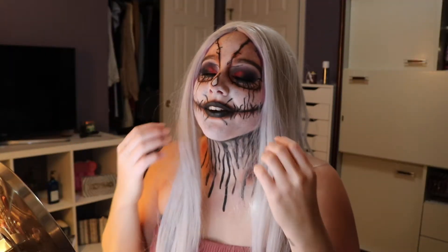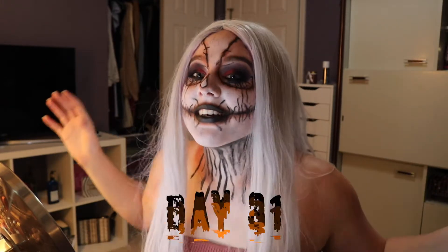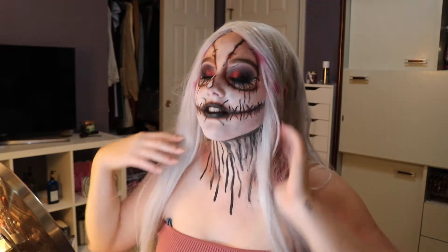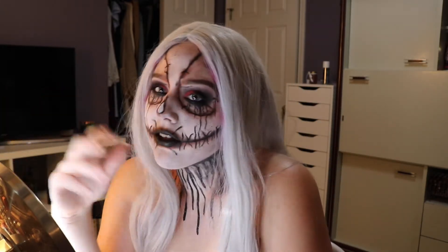Hey guys, welcome back to my channel. This is day 31 of my 31 Days of Halloween — it is the very last day of this challenge. That doesn't mean I'm going to stop doing makeup looks forever or creative looks such as this. I actually got a lot of suggestions to do a couple different looks, so I may do those here and there, but it may not be until school starts to wind down a little bit more.